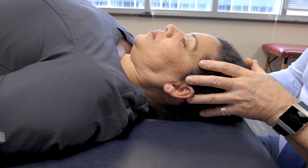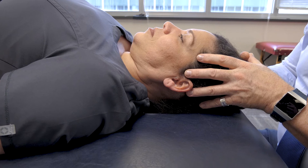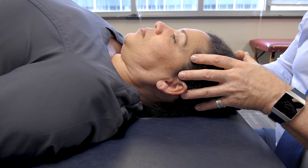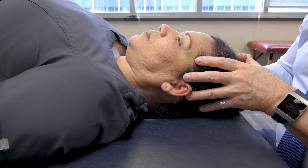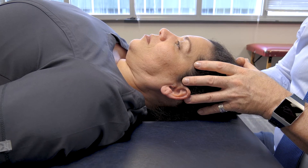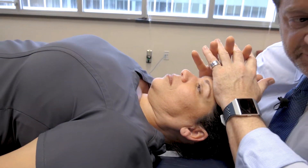You're not really doing that — it's done very gently. You're trying to engage the sutures to free up tissue and neurovascular restrictions. It's not about literally opening things up, but engaging them. This leads us to another technique called the frontal lift.